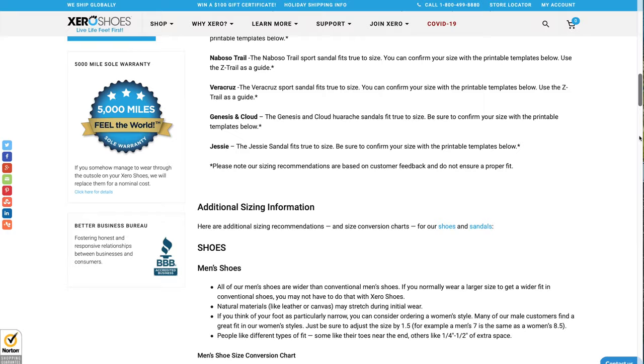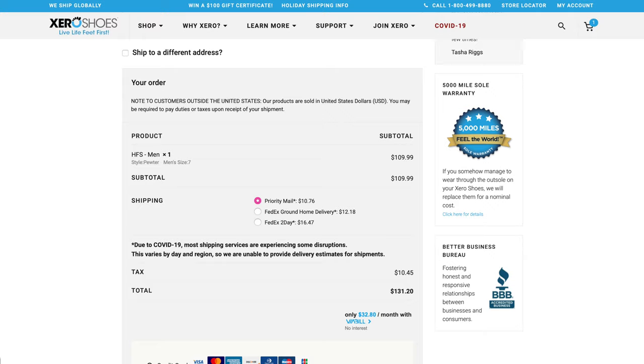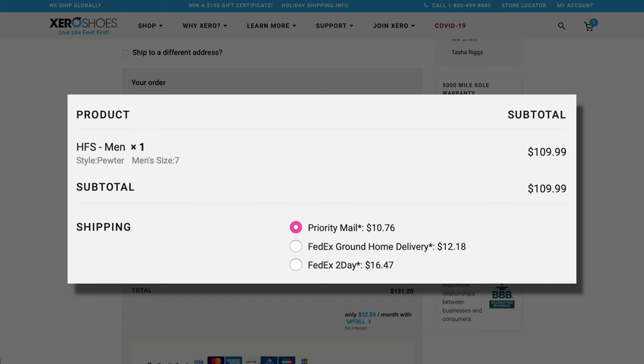There are recommendations on the Xero website linked down below — I'd suggest you follow these recommendations because the company will not cover the cost of return shipping due to sizing mistakes. Talking about shipping, this is not free either, which is a bummer. However, I found out that US standard shipping is pretty cheap and the cost to ship in the US does not increase the more pairs you buy in one order.